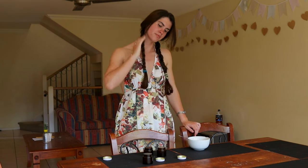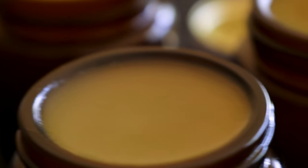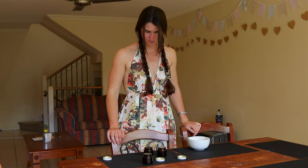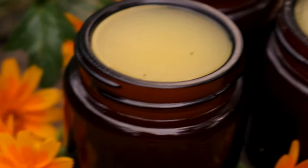To make this ointment, start by setting a stainless steel bowl inside a pot of water and bring the water to a boil to create a double boiler. Add four tablespoons of beeswax pastils, or approximately two tablespoons if you're using shaved, block, or other forms of beeswax.